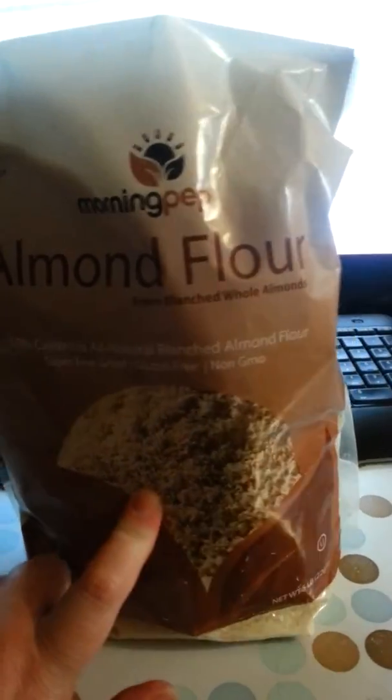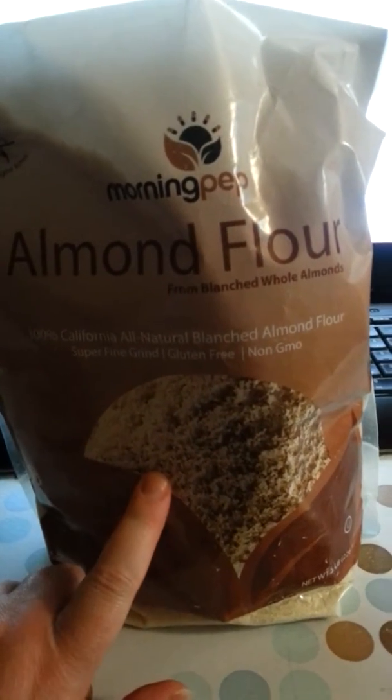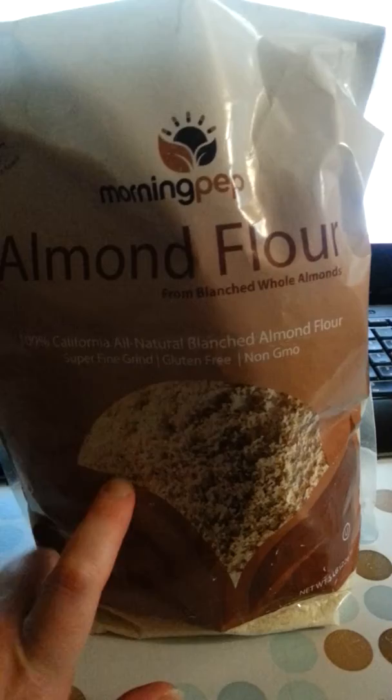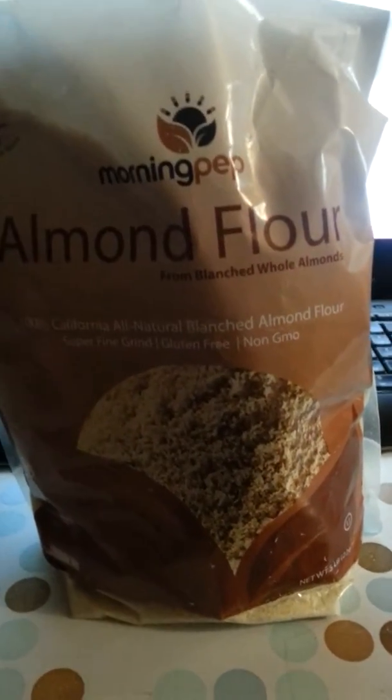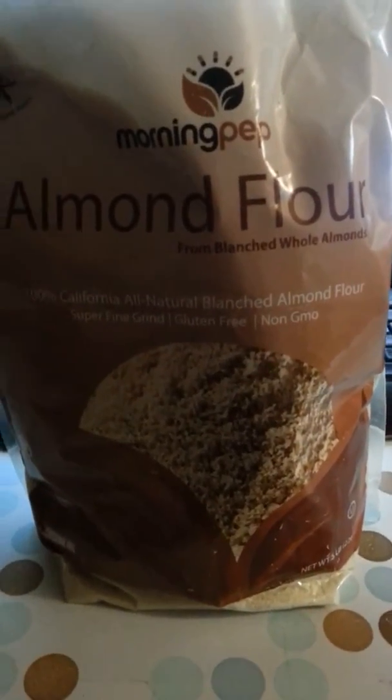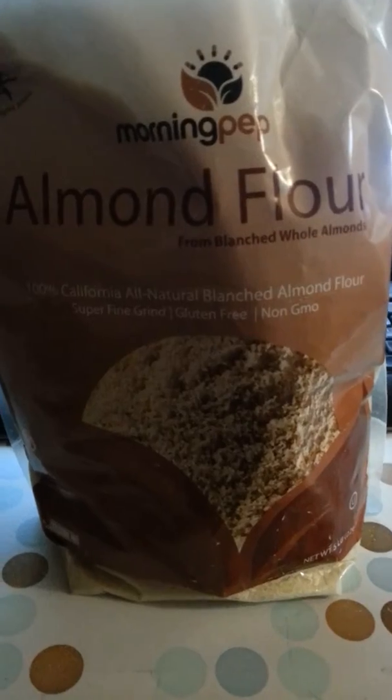They said you want to make sure you're careful with how much of this you use in your recipes, because it is fully almond — so you're going to be getting a lot of almonds if you use a full cup of it in a recipe. You do have to be careful with that, but otherwise it has almost a brown sugar type feel to it.